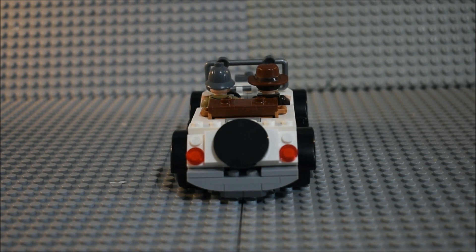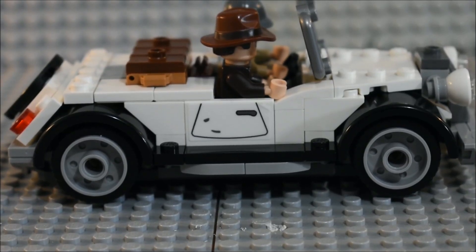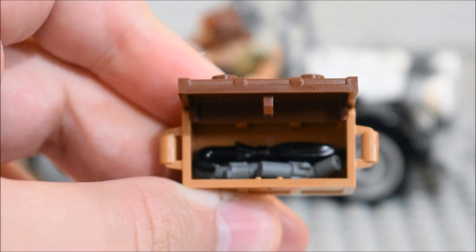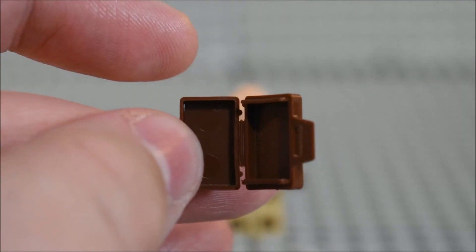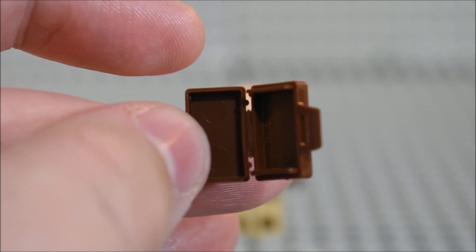Here's what the car looks like from the back and from this side — same sticker as the other side. You can remove the chest from the car, and here's what it has inside. With the chest gone, you can have two more passengers. The car also has a suitcase for Dr. Henry Jones Sr.